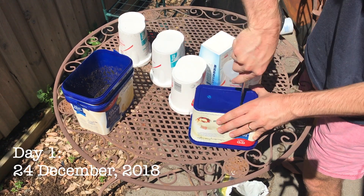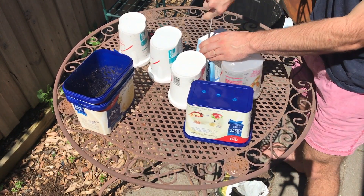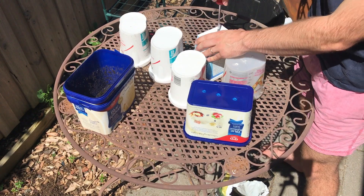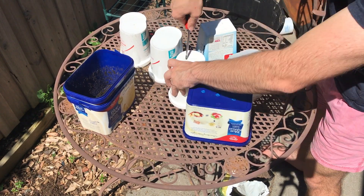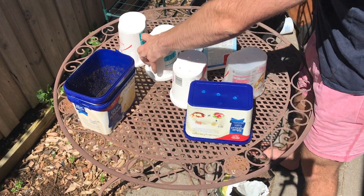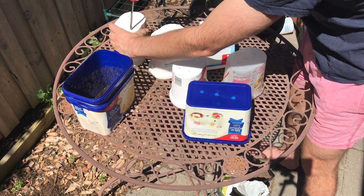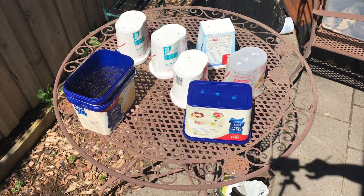My hypothesis is that avocado seeds started in soil will grow faster than avocado seeds grown with the water and toothpick method. So it's time to conduct our experiment. I started the experiment on the 24th of December 2018. I had a handful of old ice cream containers and yogurt containers, which will be my avocado pots. I prepared them by using a screwdriver to put holes in the bottom for drainage. Be careful if you're going to do this at home because screwdrivers can be sharp.